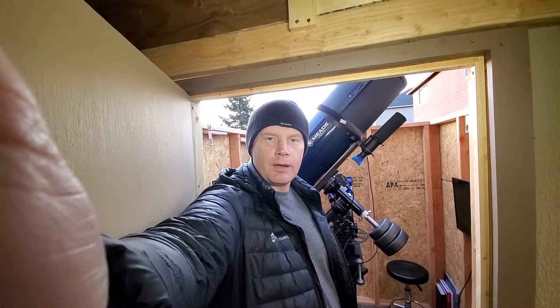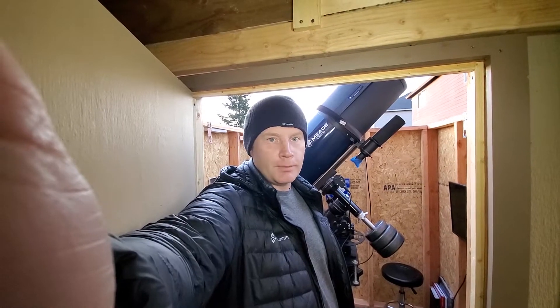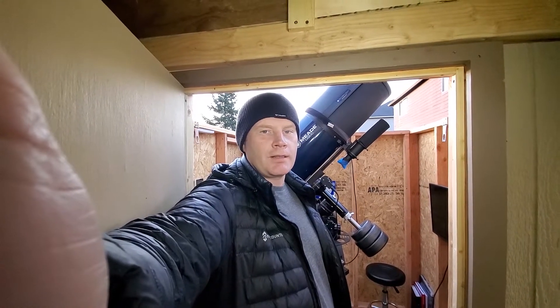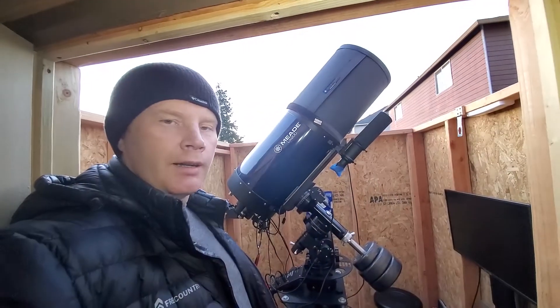Hey guys, Vlad here with AVT Astra. Today I wanted to make a quick video about how to collimate an SCT telescope. I used to volunteer with the telescope library and telescope workshop at my astronomy club, the Rose City Astronomers. One of the most commonly asked questions I get is how to collimate an SCT, so today we're going to be working on a Meade 12-inch Advanced Coma Free.